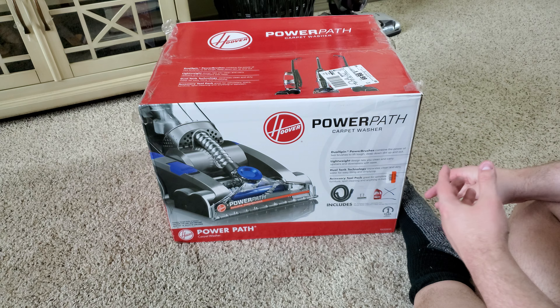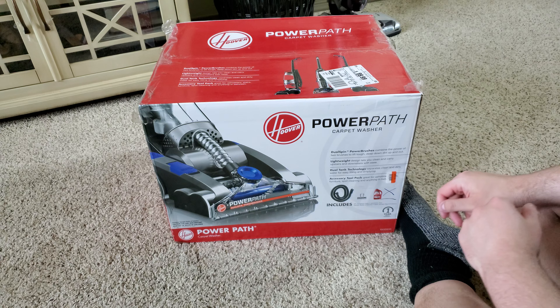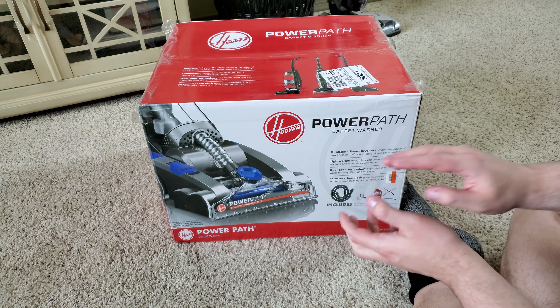Alright everyone, so today we have a really good deal. I was able to find this Hoover PowerPath Carpet Cleaner in Big Lots for only $70. Seems pretty good.